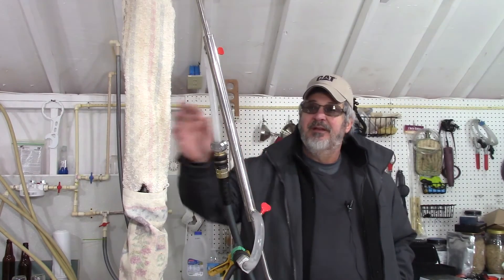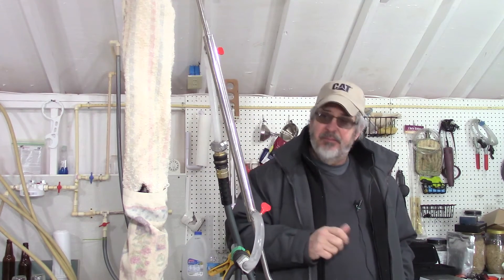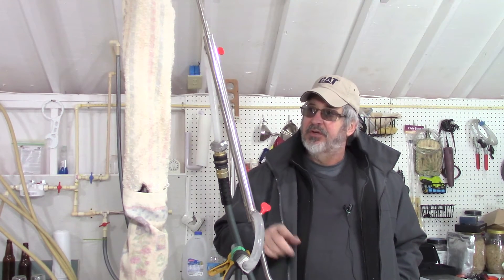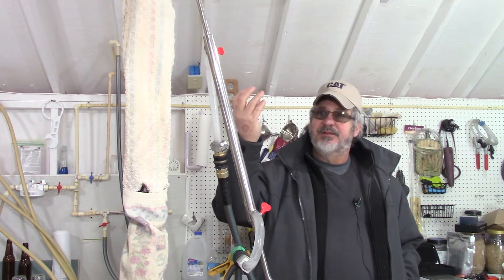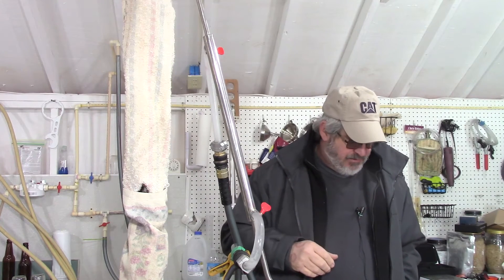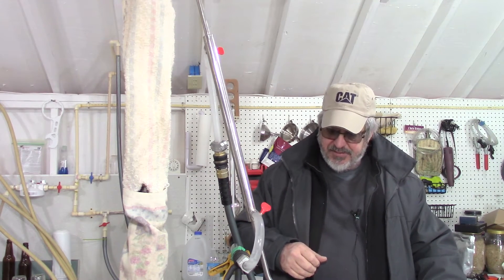I had to cover my column up. It's really cold today, and I was noticing I had to keep putting more power into the heating element to keep up production. I came to the conclusion that the vapors were coming up and then the cold air would hit the column and create a reflux action back down. So I just covered my column up and she seems to be running back to where it should be. I've had to turn the power down just a little bit now.